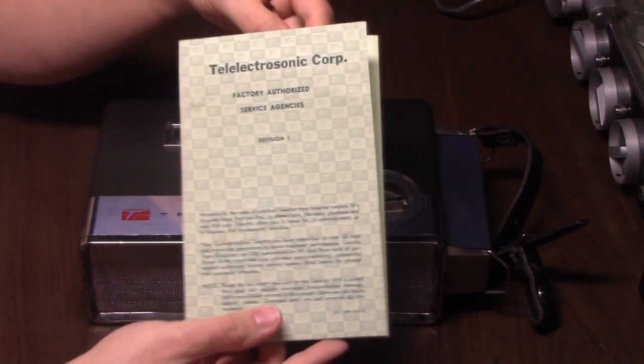Yes, come in. Oh sorry, I locked the door — you won't be able to see the door, it's kind of blocked.